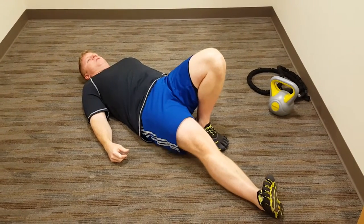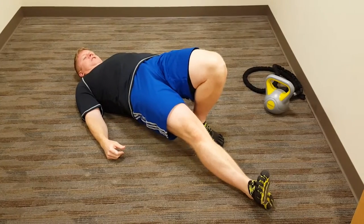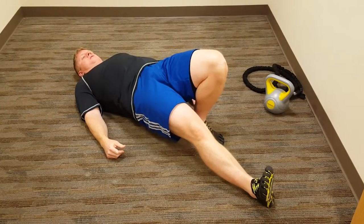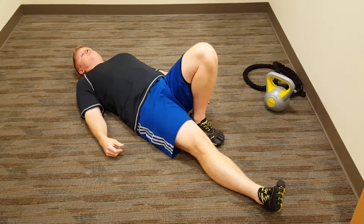Essentially what you're going to do is lift your hip and then lift your whole body up to where you're nice and straight. Hold it for a moment and back down. Then repeat.